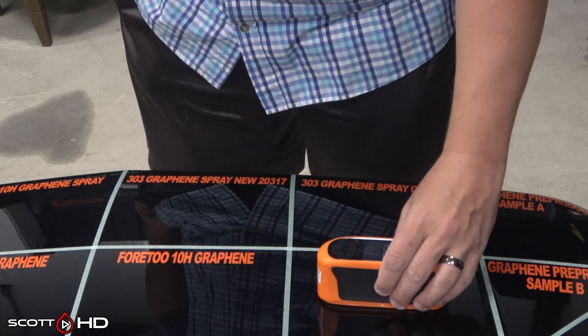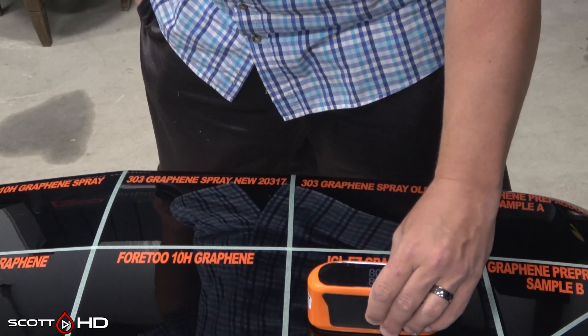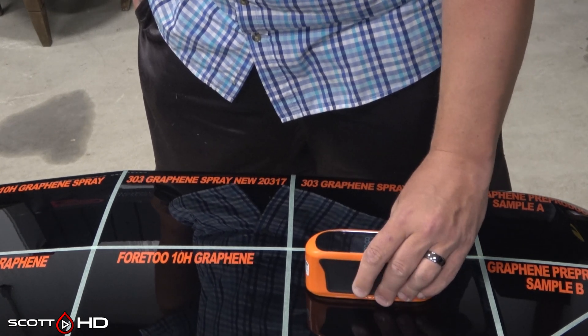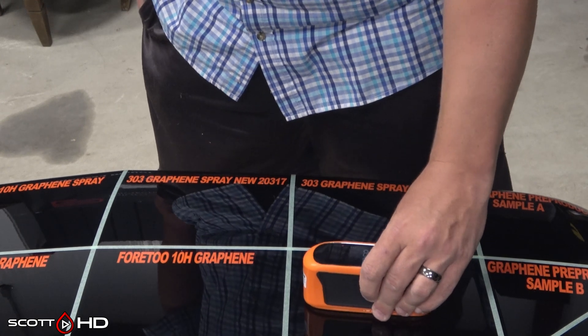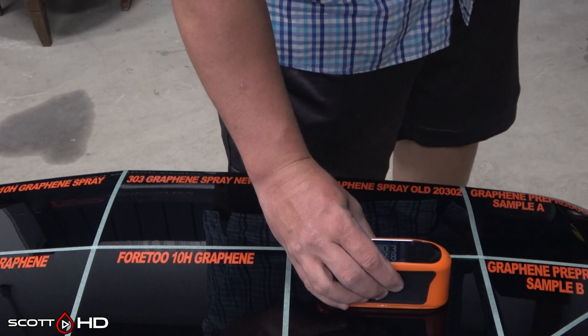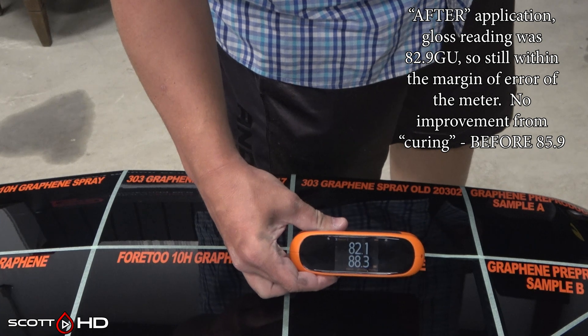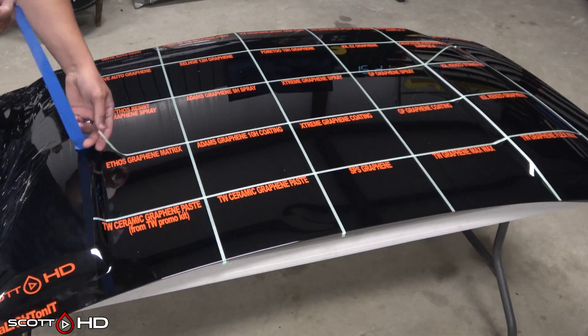Some of you asked me to do a gloss meter check before pulling everything off to see if the products' curing made any difference — and it really didn't. I checked IGL Easy Graphene, which was one that lost gloss, and it was still within the margin of error. I checked the others and there was no difference, so I didn't video all of it, but there's simply no difference to report.